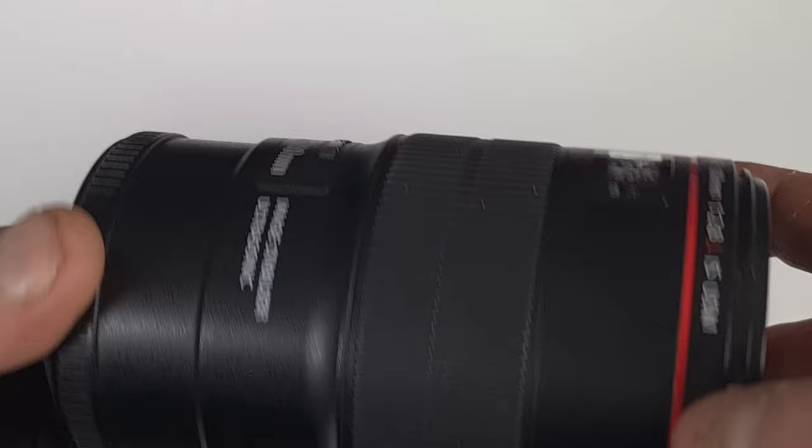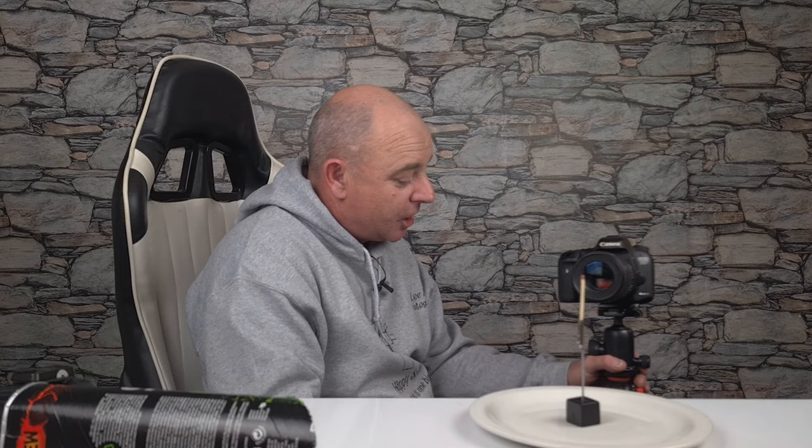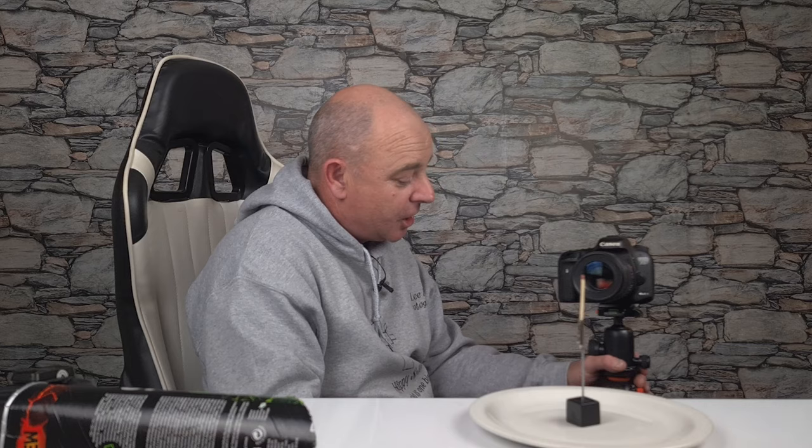My camera today is my Canon 750D — I haven't used it for a while so I thought I'd dust the cobwebs off. I've got my Canon 100mm macro lens. You don't need a macro lens; don't forget you can always use macro tubes — they're a fantastic way to start off, I can't emphasise this enough. You'll also be needing a tripod. Vanguard UK have kindly sent me a couple of tripods to try out. The one I've got here is the Altapro 263A0, so thank you very much Vanguard and I will be doing reviews on these.